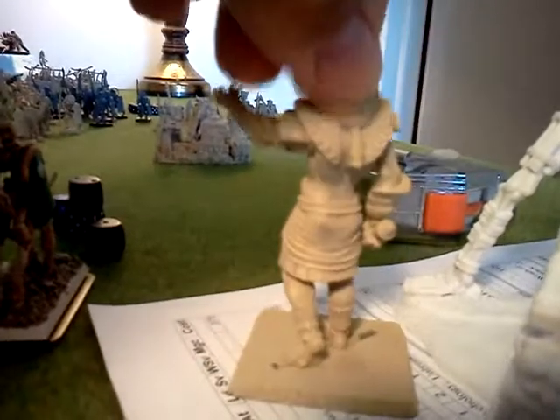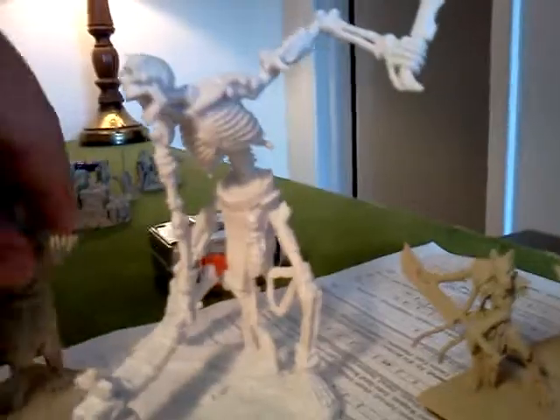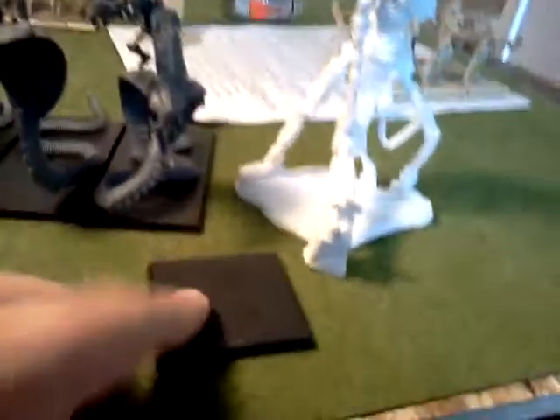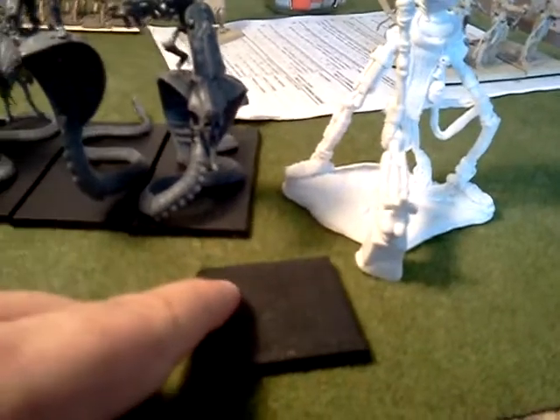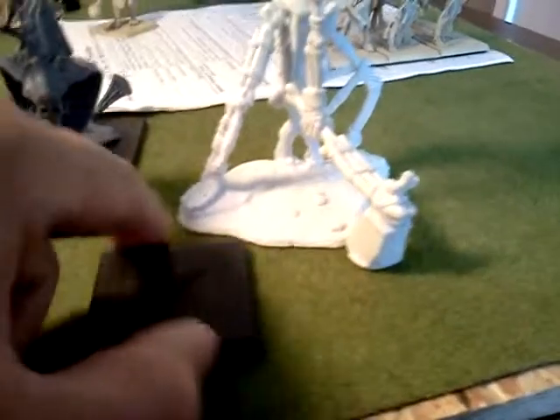That's the hero titan model that I'm going to use — metal. And then here's this huge skeleton that I got. This is what I was going to use it for — the skeleton goes on the colossus. I was going to use him as a colossus, and the colossus goes on a 50mm. It does not fit on a 50mm — it just wouldn't fit. You wouldn't be able to see the base.